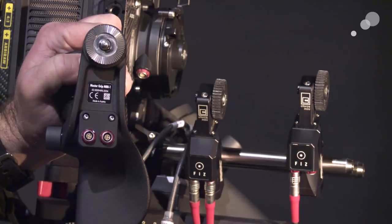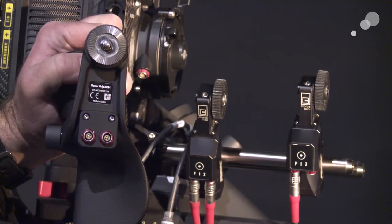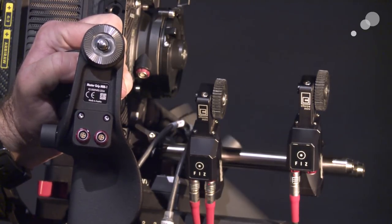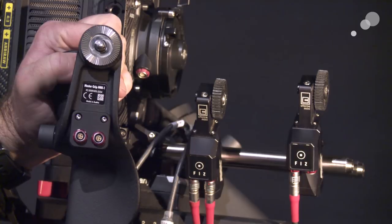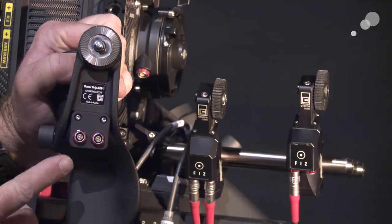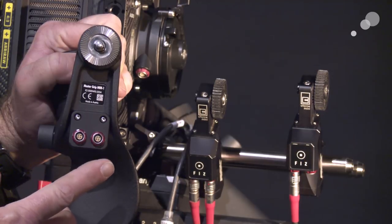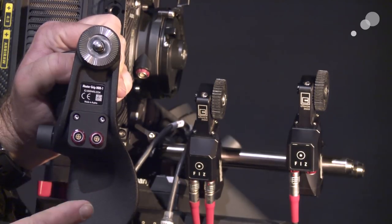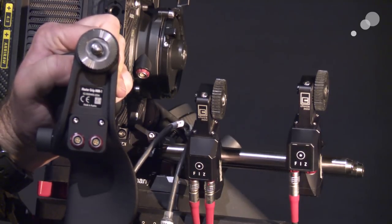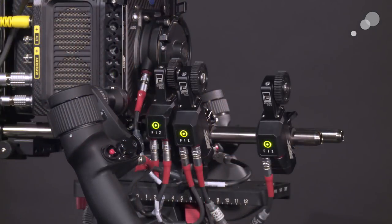One common thread across all the different styles of hand grips is that they all have this four-pin L-bus connector. The nice thing about the L-bus connector is that it allows us to loop cables from one source to another. I'm going to use a series of these to connect to the camera, to the other hand grip, and then the signal from that hand grip goes out to my C Force Mini motors.